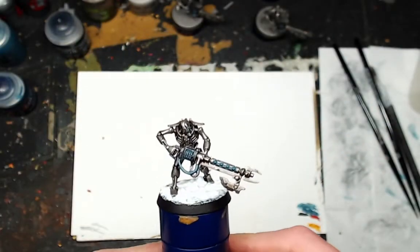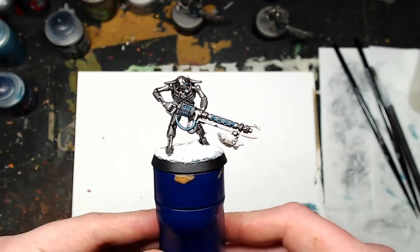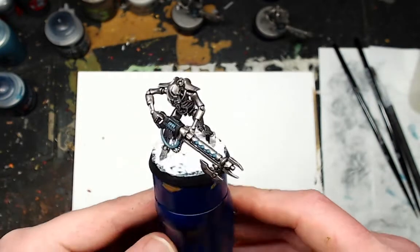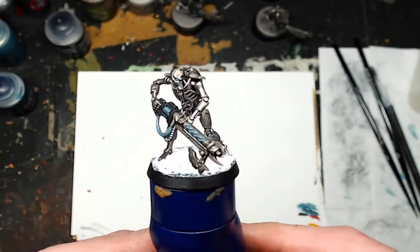And here's the finished result. You've got a kind of snowy ice Necron Warrior in the winter wastes looking for some form of life — maybe he's after polar bears or penguins, I don't know.